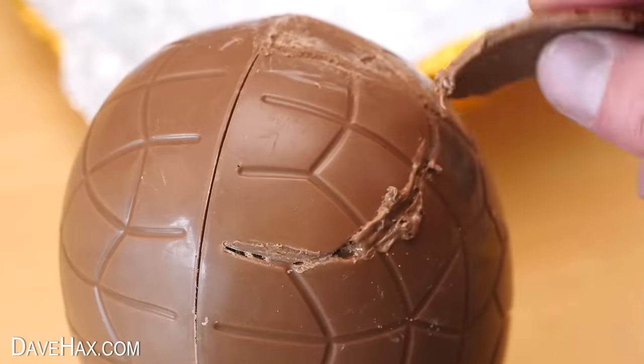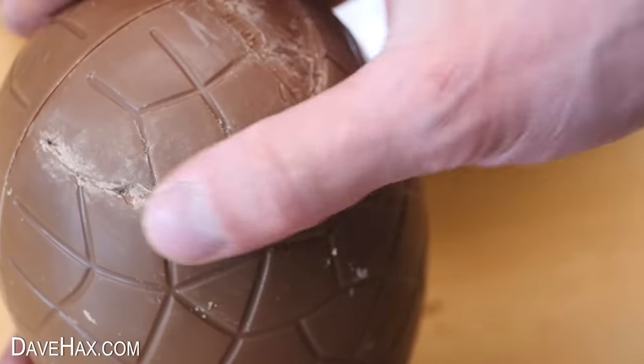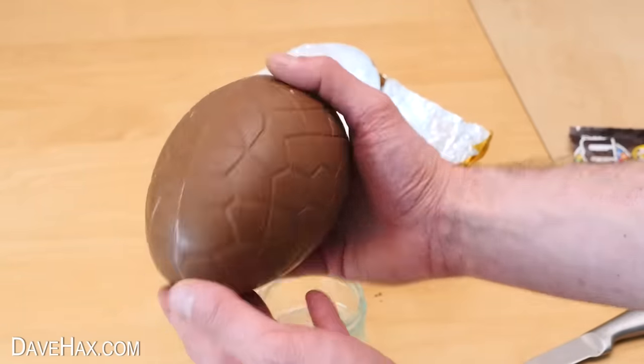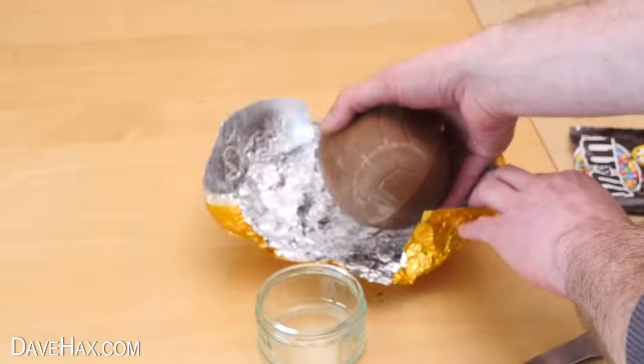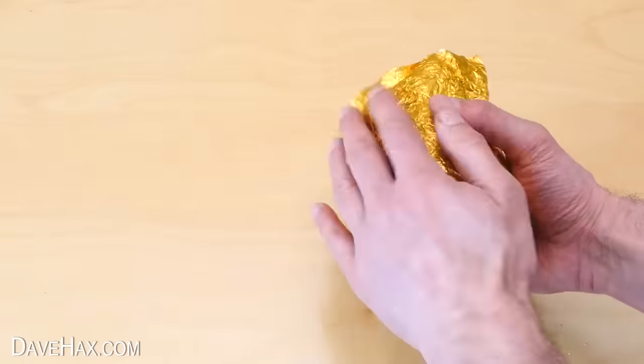I'm also going to cover over the other holes I made to make sure it's strong. It's not going to look as tidy as it did originally but it should be nice and strong, and we've done it on the bottom of the egg to make it less visible and noticeable. Once you're done we're going to wrap it back up in the foil it came in and put it back in the packaging.